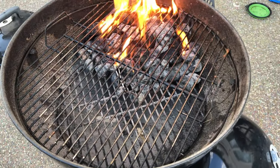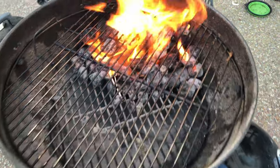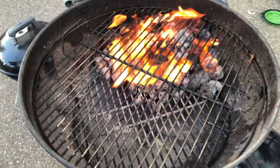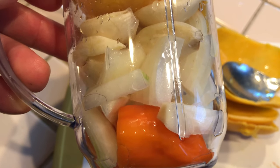Start your grill. Put all the charcoal either in the center or around the grill. In my case, I just put it on one side — it's indirect cooking. I got about 3 tablespoons of water.